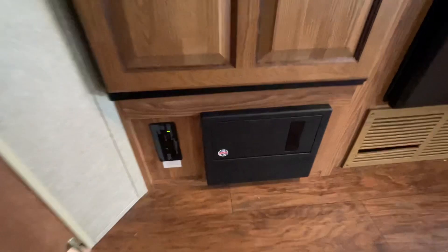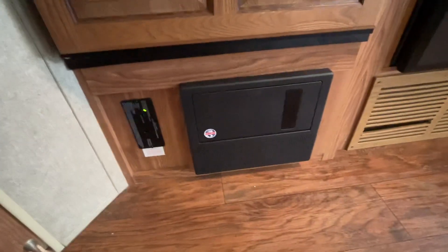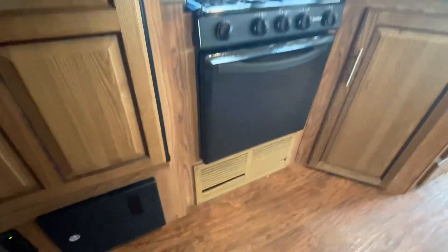Your breakers and fuses are located behind this box right down here. Carbon monoxide and LP gas detectors are to the left there. That's your cold air intake for your furnace.